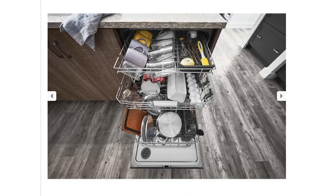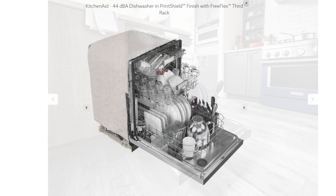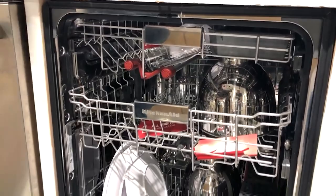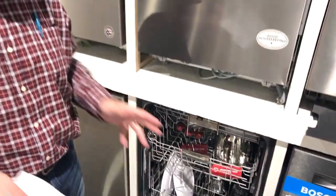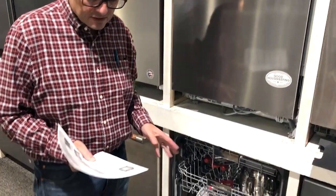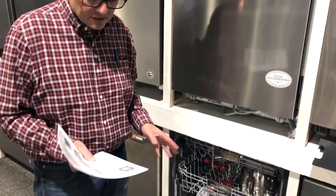There are other features in here as well. Besides the FreeFlex deep third rack, it's got an advanced clean washer system that constantly filters out any debris that falls off the dishes, so you're always dealing with clean water. It's also got a pro-wash cycle, which uses big sensors to determine whether the water coming out is clean or dirty. If it's still dirty, it keeps washing; if it's clean, it might even stop early. It's very quiet — 44 dBs, which is whisper quiet.